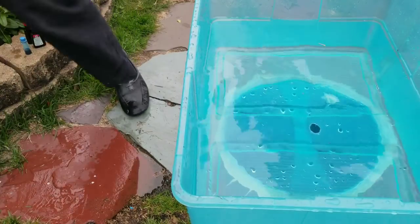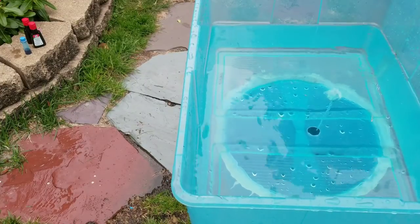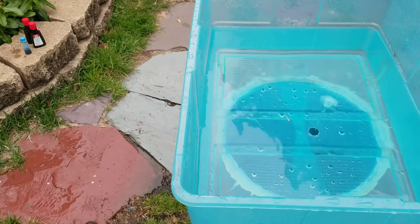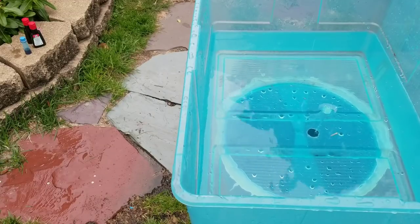I drilled a hole all the way through. As soon as I made the holes, a whirlpool started because air is able to get out of the bottom. Before, when the bottom was airtight, it just gurgled — unless I put the snorkel in there when I was using the straw. But now this is working out very nicely.